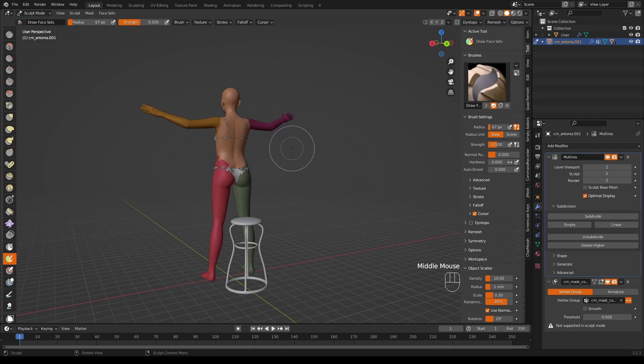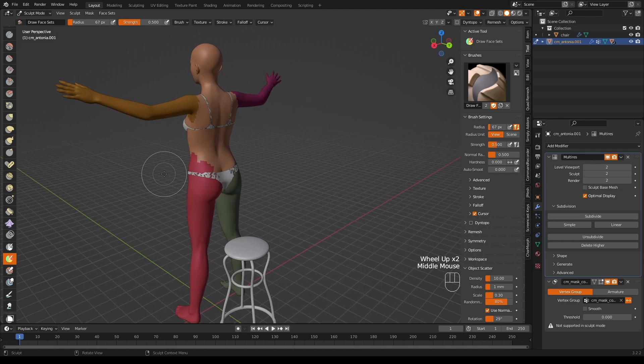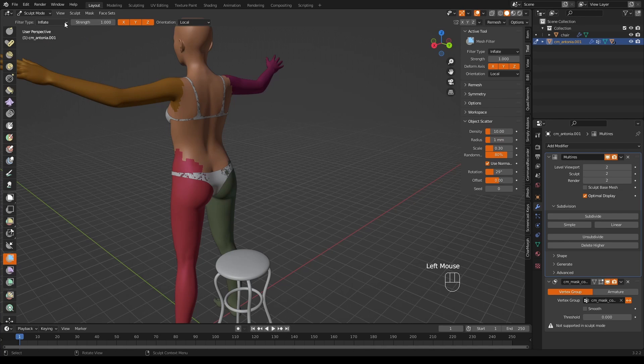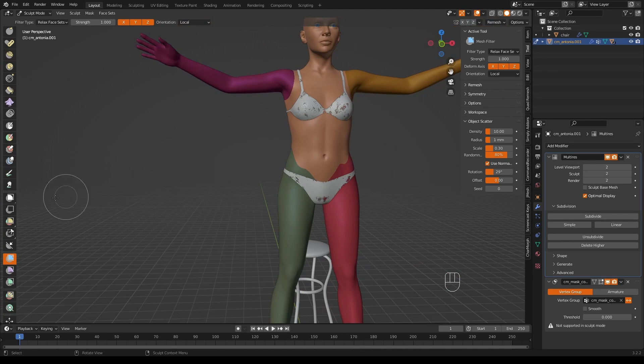We now have face sets for the arms and legs. The reason is that these are the bits most likely to get pinched or distorted by the posing, and having face sets makes sculpting them easier afterwards. The lines are a little ragged, so let's smooth them out. Go down to Mesh Filter, change it from Inflate to Relax Face Sets, then drag your mouse across the screen and they start to get less ragged. Do it again if you want it smoother.